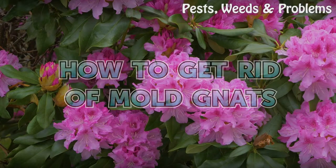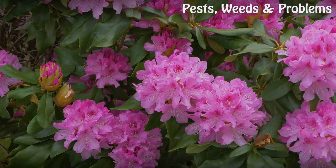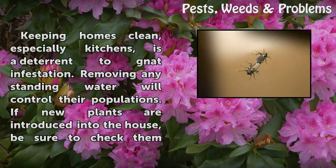How to get rid of mold gnats. Keeping homes clean, especially kitchens, is a deterrent to gnat infestation.